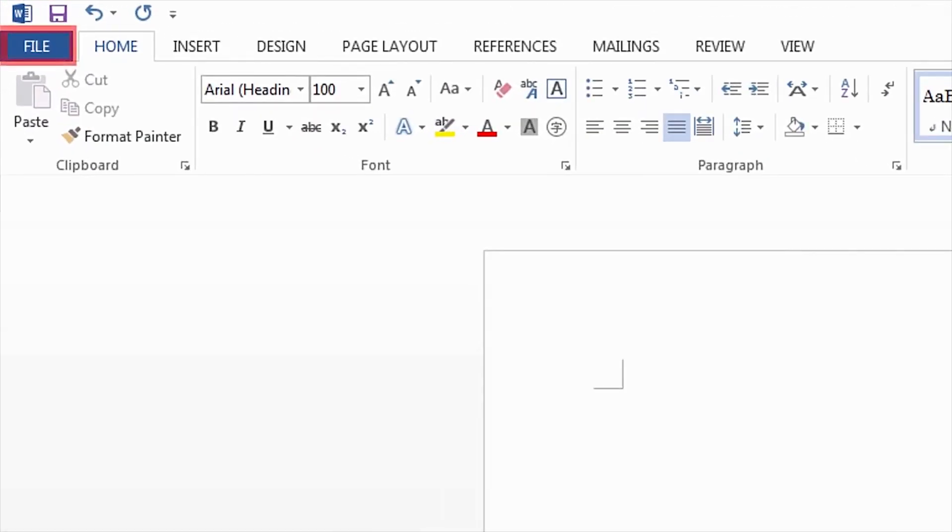From an application such as Microsoft Word, click the File menu and then select Print. Please note, the available menu options may differ depending on your application.